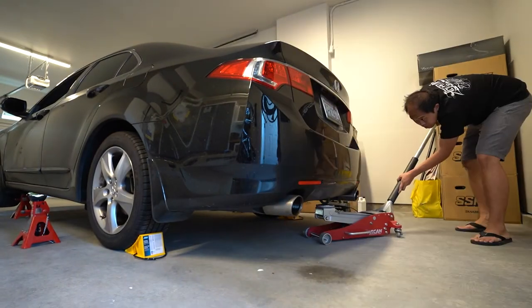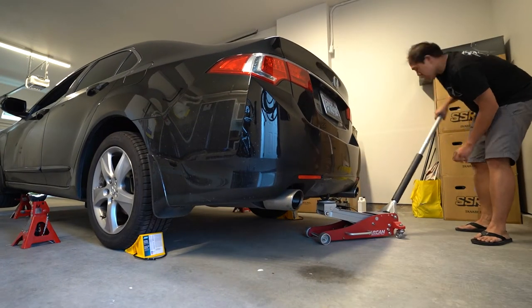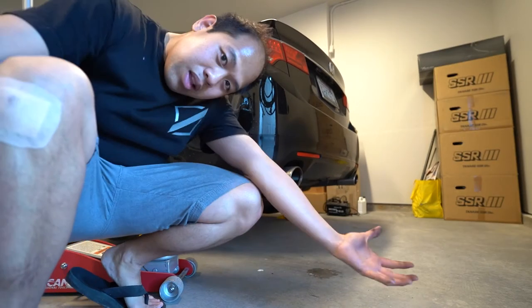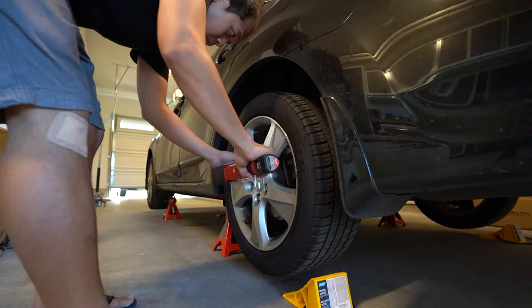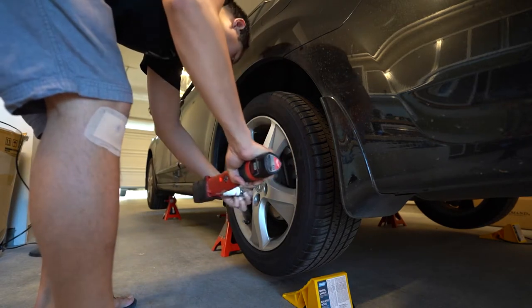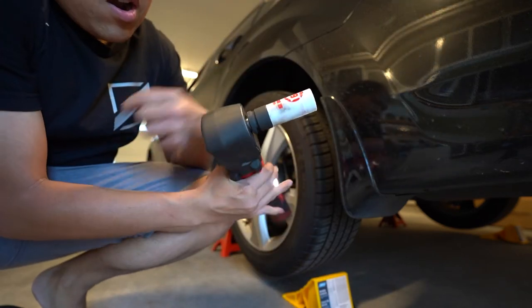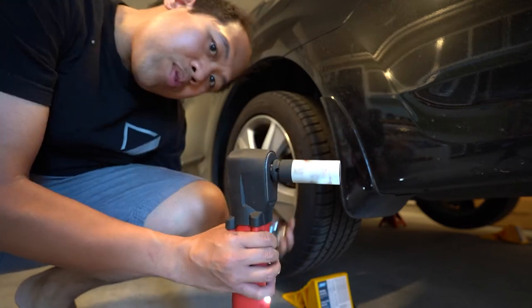Go jack up the rear. Alright, that was a success! It's break time — gonna get my Thai coffee. Alright, let's take out the wheels. By the way, I'm using an Ares protective lug nut socket. I'll link everything I use down in the description box. Last wheel — so close.